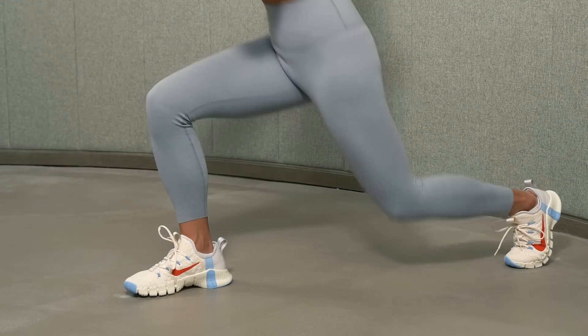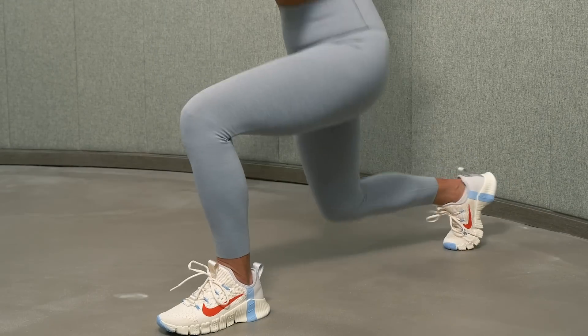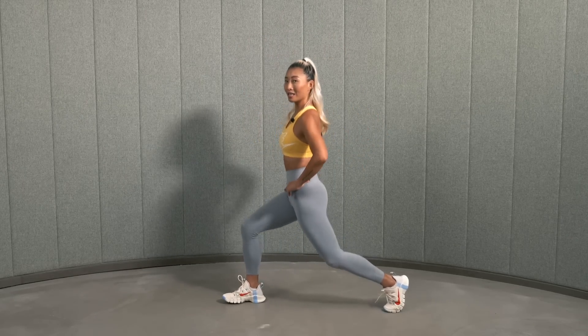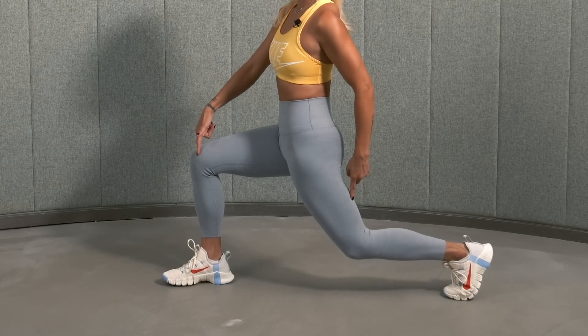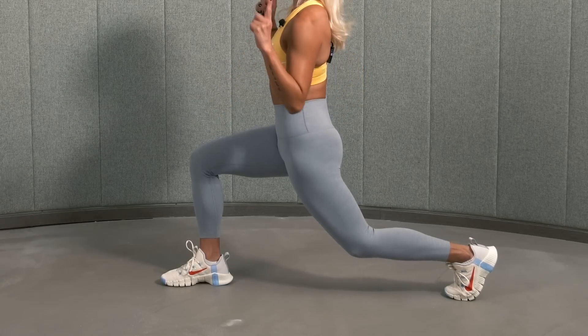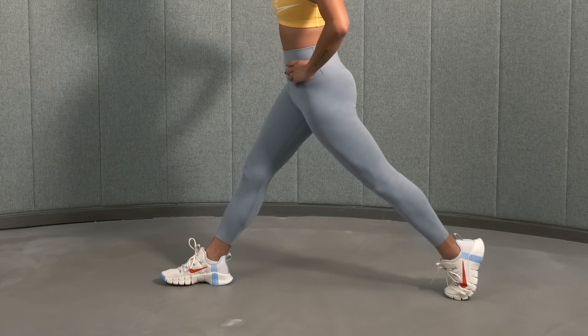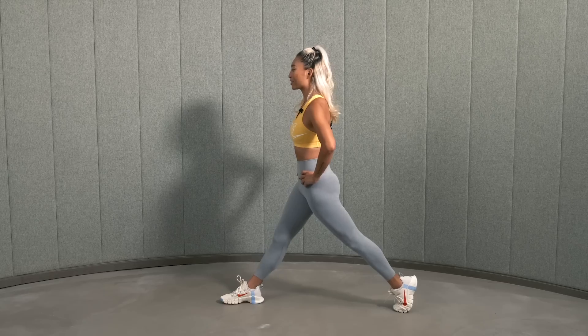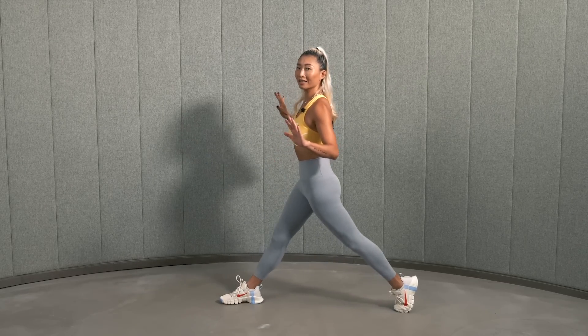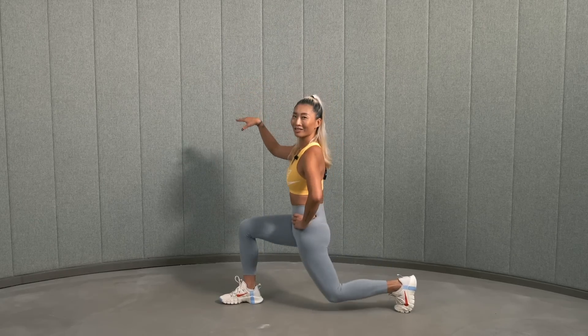Drag this leg back. Come on down, bend your knees. How low should I go? I'm gonna turn to the side so you can see. Your knee is basically at about a 90-degree angle, and your knee will be above your ankle. And stand up straight — down and up. You can either put your hands on your hips or hands by your side. If you really struggle with your balance, grab something sturdy and try it again.